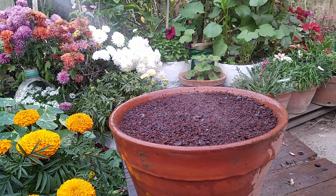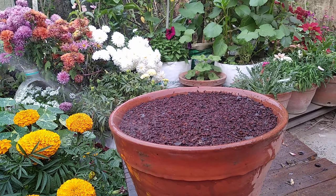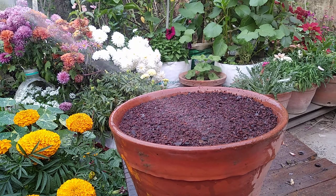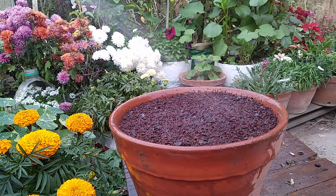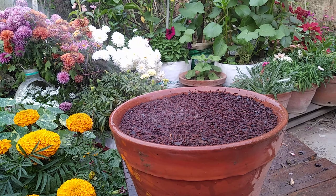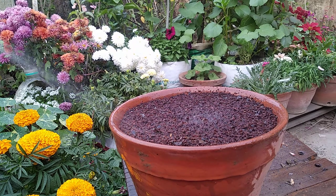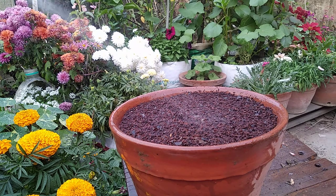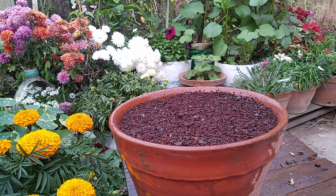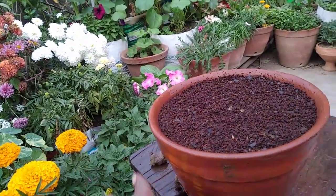I'm also going to show you how to grow sunflower seeds and will give updates. I have experience with balsam grown from seeds earlier, so I know they will come up. If they don't, there is something wrong with the seeds. I actually grew sunflower a few days back and nothing came out. When I dug the soil, I found the seeds were empty inside, meaning they were not in a good state.